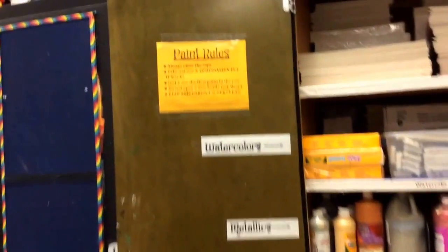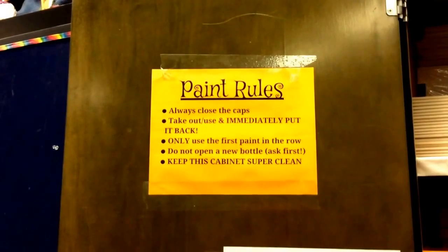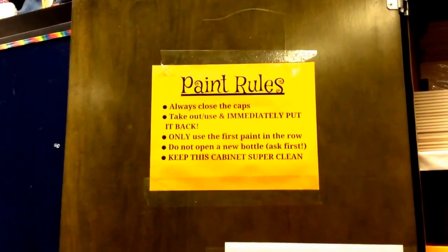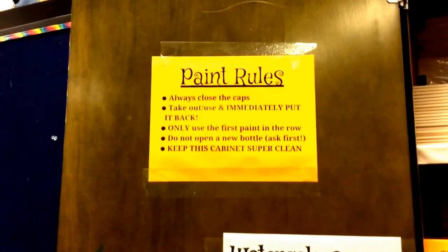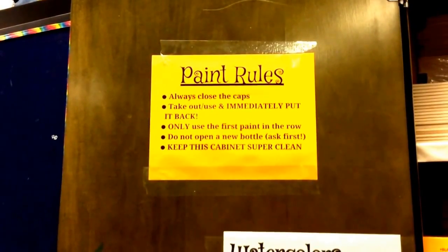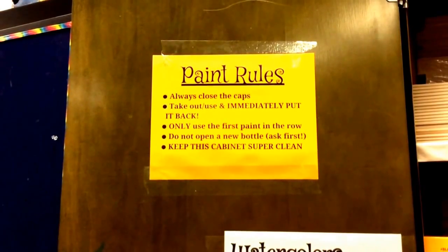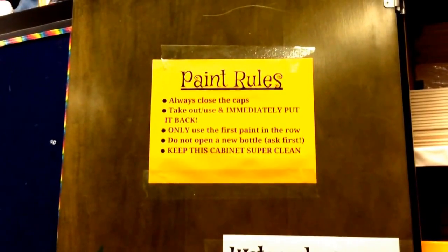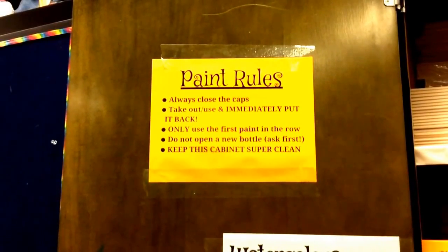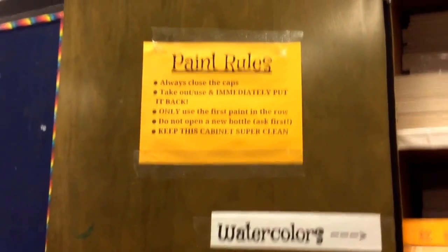Paint rules: always close the cap. Take it out, use it, and immediately put it back — so when you take a paint out to use it, you put it right back so there are no holes. Use only the first paint in the row; do not open a new bottle — ask first. And keep the cabinet super clean, because if it gets too messy we can't find the paints we need.